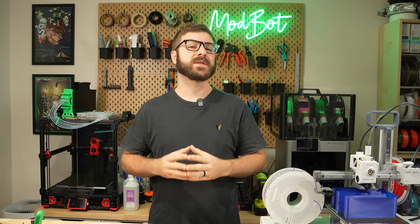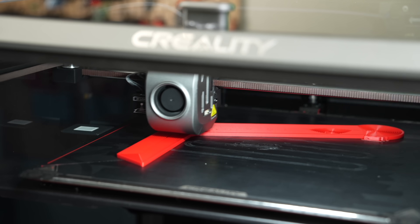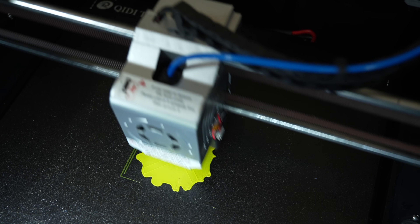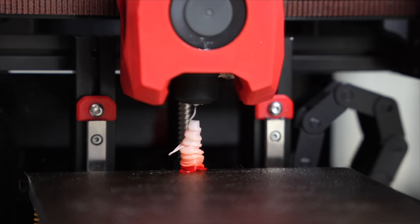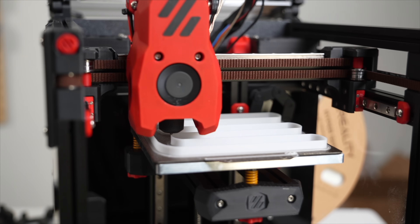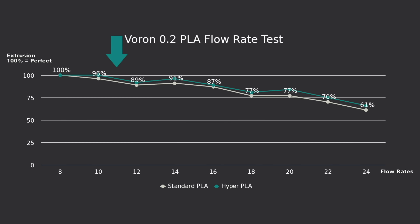With high-speed printers becoming more of a standard, we've begun to see new filaments come out claiming higher output and better quality at these increased flow rates. So far, these have been mostly in the form of PLAs, and we tested Creality's Hyper PLA last year to see how it compared against a more standard filament. While some of the benefit comes in consistency of extrusion and its ability to be cooled quickly, the bump we saw in flow rate tests were marginal at best.